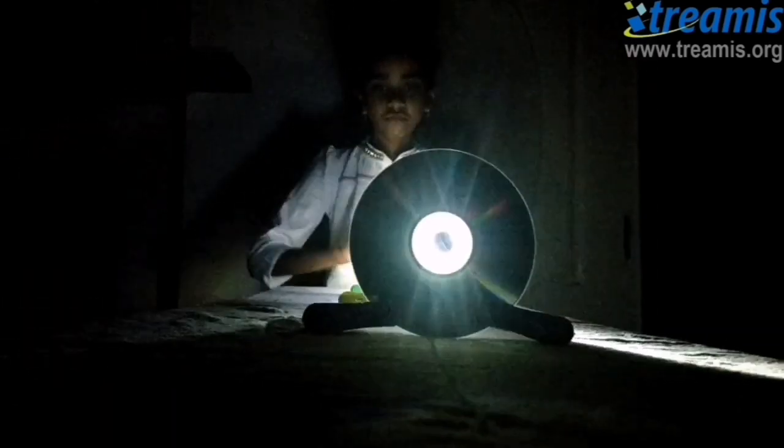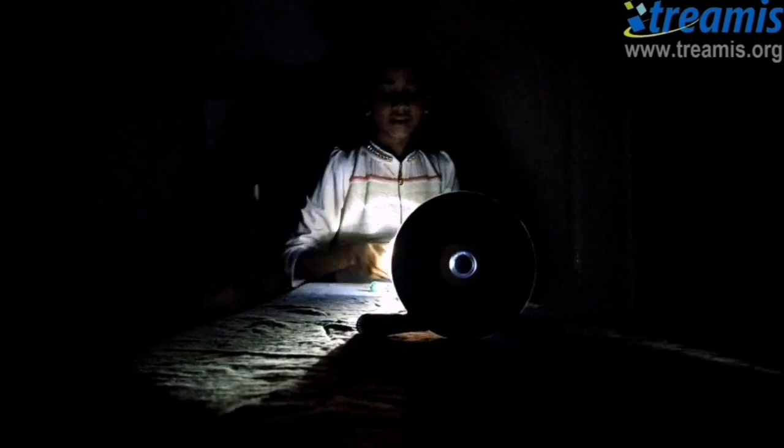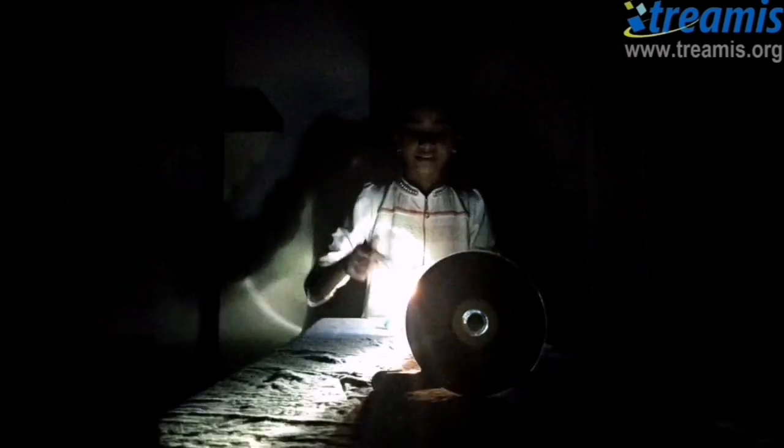Now, if I place this CD over here, you can see that the light doesn't travel to the third CD. You might think that the light can travel like this and come back, but as light travels in a straight line, it won't happen. Thank you.